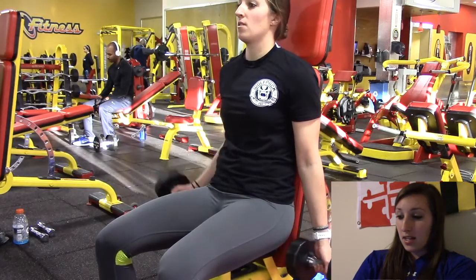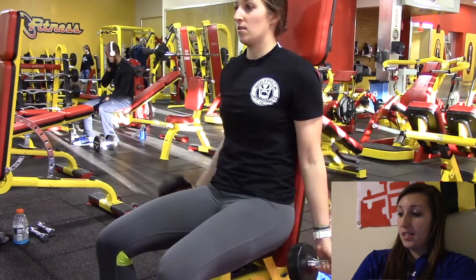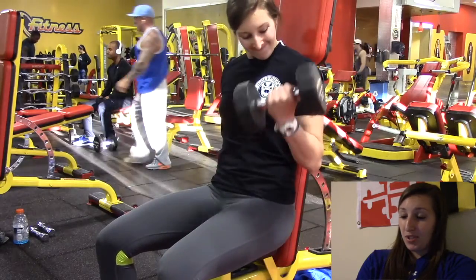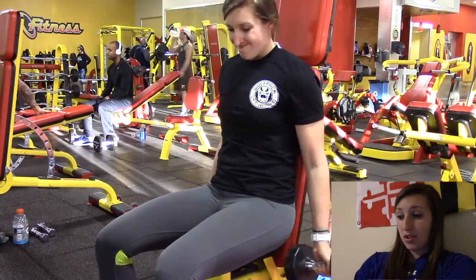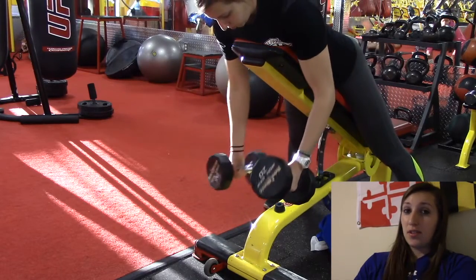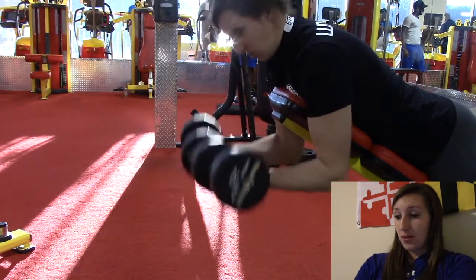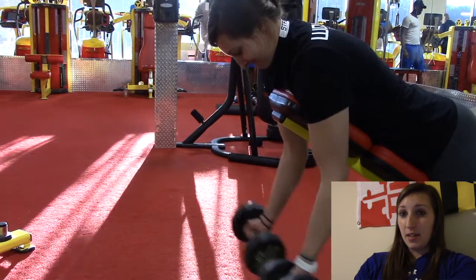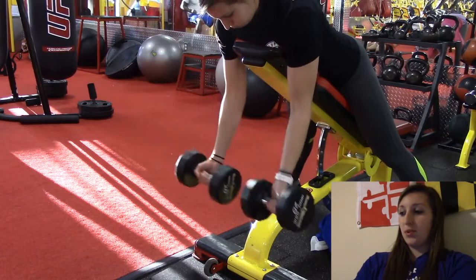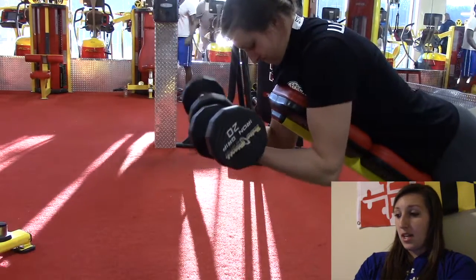Then I worked on bicep curls — four sets of ten with the 20 pound dumbbells. I really want to work on my biceps; I know everything comes with time. Also repping the Wolfpack Gym apparel shirt — link will be in the description below. This is a new bicep exercise I've started incorporating: leaning over an incline bench so you're only using your bicep, no body swinging. I'm working with 20 pound dumbbells and did three sets of ten.